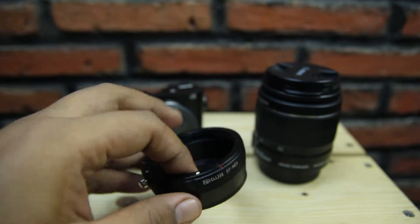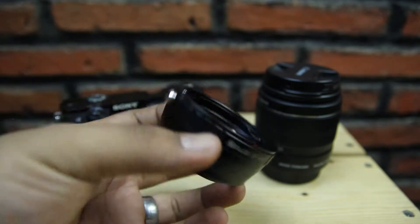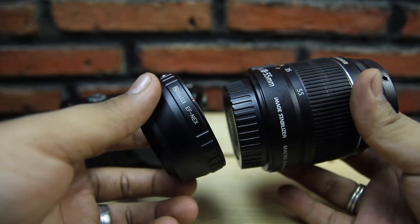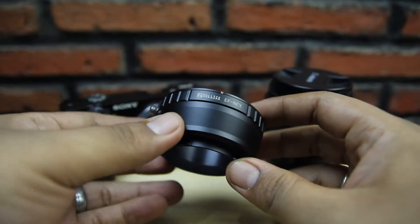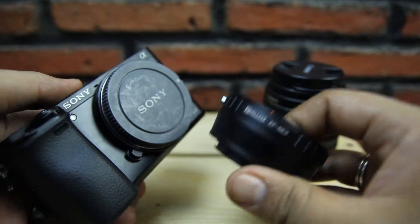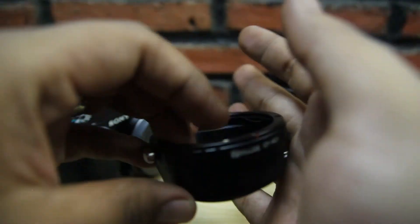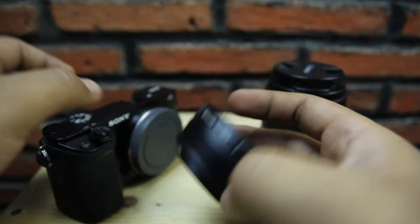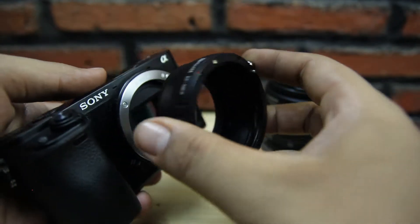Karena saya dulu adalah pengguna Canon dan sampai sekarang masih menggunakan Canon, jadi adapter ini bisa membantu saya mengadaptasi lensa EF ke Sony E-mount. Untuk pemasangannya sendiri tidak berbeda seperti pemasangan lensa pada umumnya. Untuk bahannya ini sendiri metal semua, besi semua, tidak ada plastiknya sama sekali.